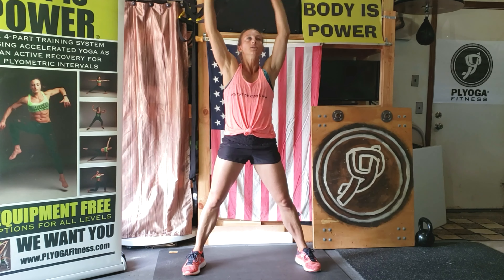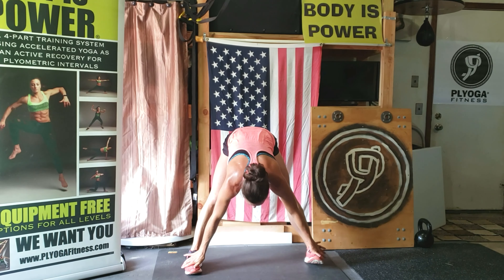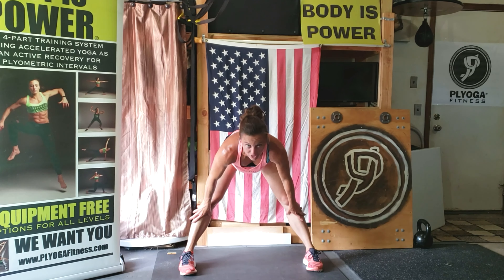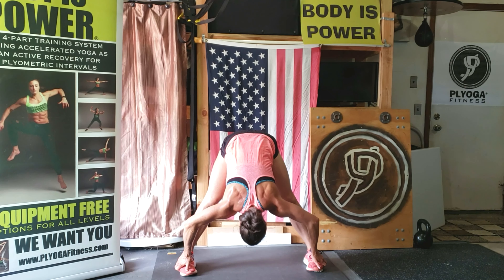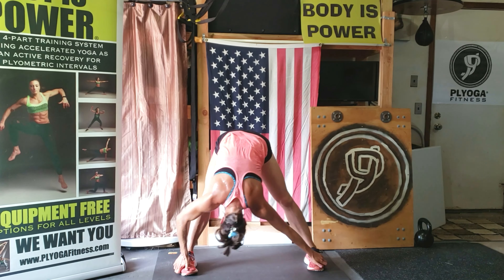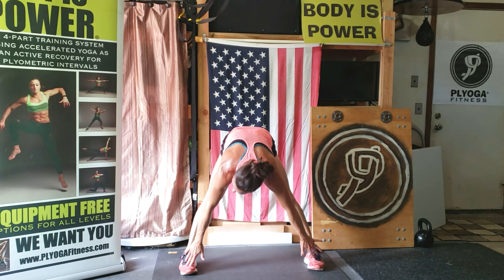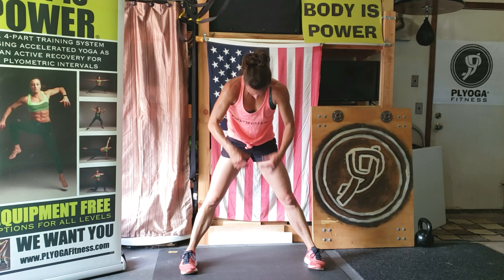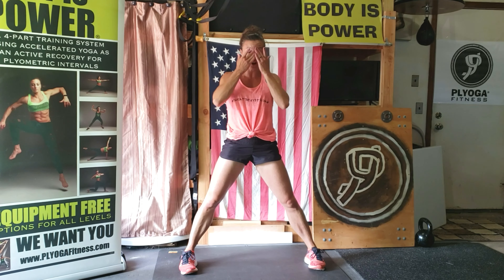Face the front. Big inhale, swan dive down — lead with your chest. Relax your head at this point. Grabbing as low as you can with your hands. Pull down. Side to side. And roll it up, nice and slow, so slow. Taking your time, no rush whatsoever. Shoulders back.